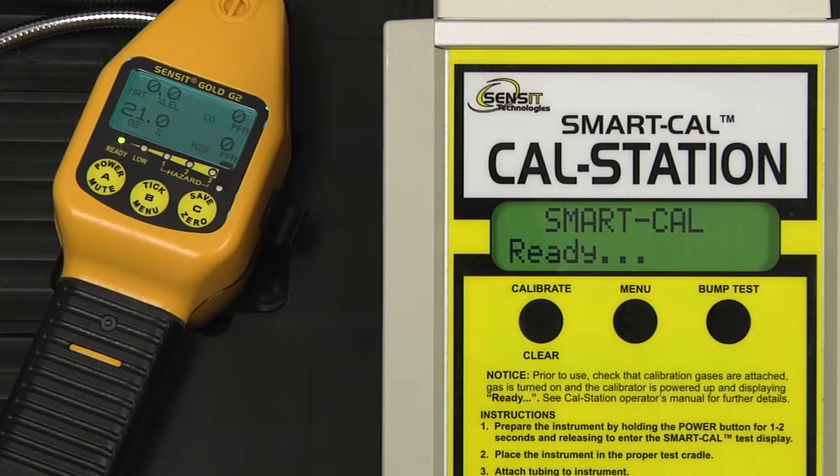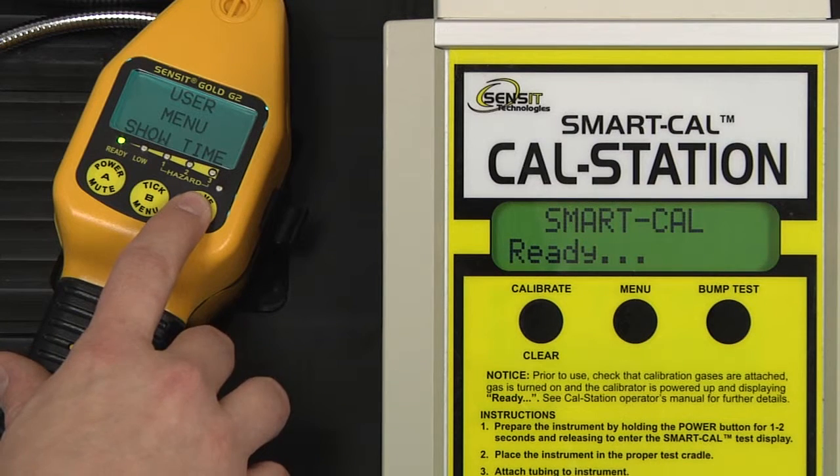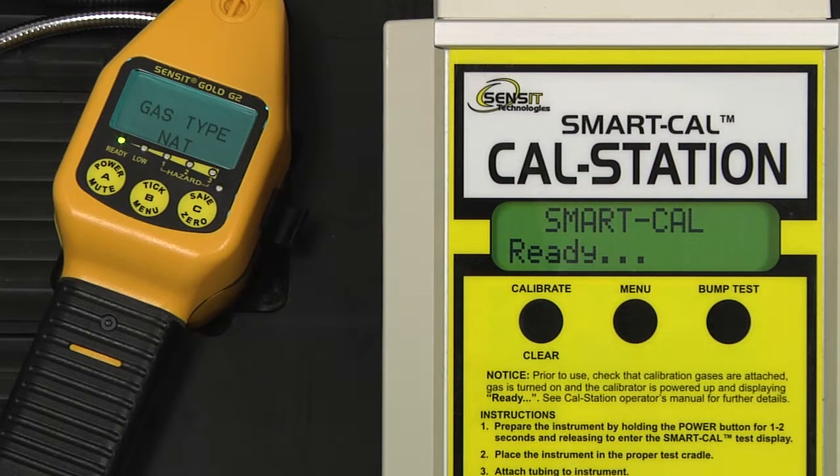The cal station cannot automatically calibrate for both methane and propane, and if we would like to change which gas it is calibrating to, we need to change the gas type in the instrument to reflect that. To do so, enter into the user menu by pressing and holding the B button, and scroll through this menu by pressing and releasing the C button until gas type appears. Select by pressing and releasing the B button, and at the bottom of the screen the current gas type selected will be displayed, which is natural gas in this case. If we'd like to select propane, we can press and release the C button, and then exit back to the working display by pressing and releasing the A button. In the upper left, we now have PRO indicating that propane is the selected gas type, and the cal station will calibrate for that gas.